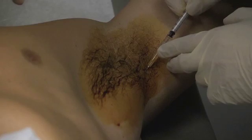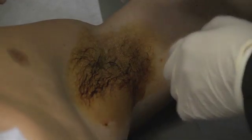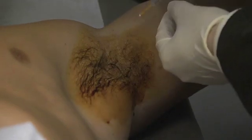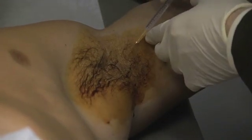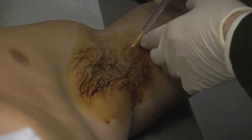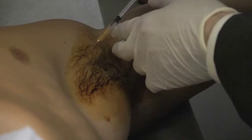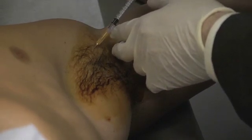During the injection, the needle is inserted at a 45 degree angle, approximately 2 mm into the dermis, with the bevel side up. Once inserted, the syringe is slowly depressed to deposit approximately 0.05 cc's of botulinum toxin. The injection should be done in one smooth motion to reduce trauma to the area.